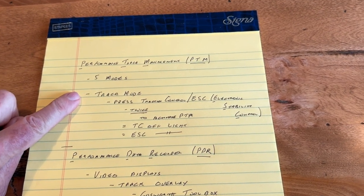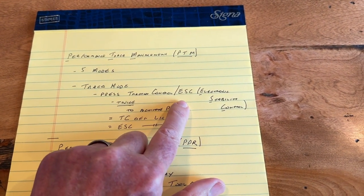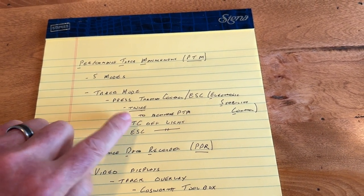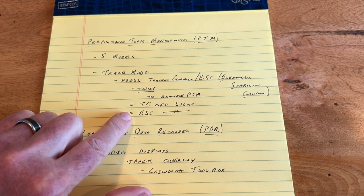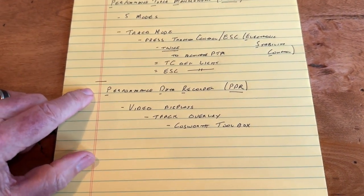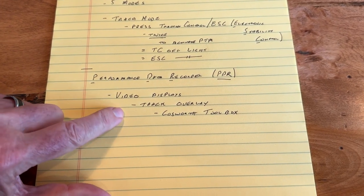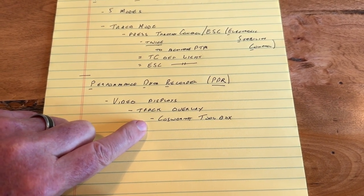What we'll be going through is track mode. You just press the traction control — it also shows as ESC, which is electronic stability control. You press it twice, and that will activate the performance track management system. The traction control and electronic stability control lights will go off. I'll also show you the performance data recorder, the PDR. I'll show you some of the video displays and track overlays. And then eventually, after I've been on track, I'll show you what the Cosworth Toolbox can do.